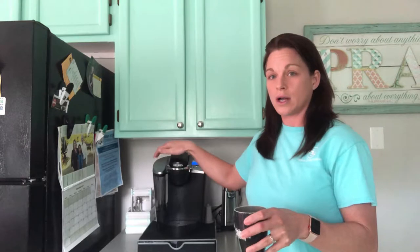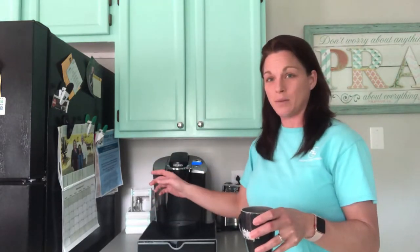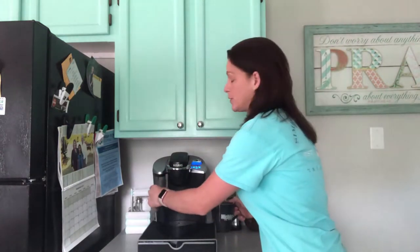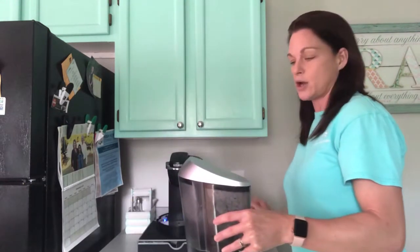What I'm going to do is dump this out and then run two more clean waters through here. I'm going to fill this up with clean water and run it through two more times. It seems it's empty — if I were to do it again it would say low water.